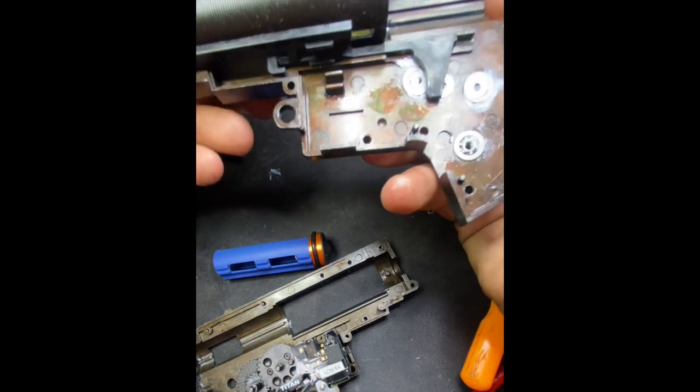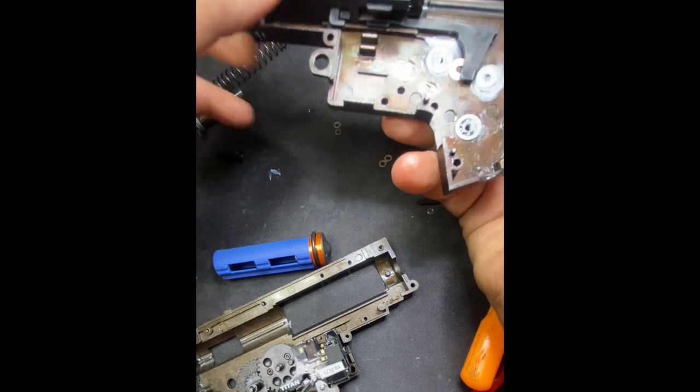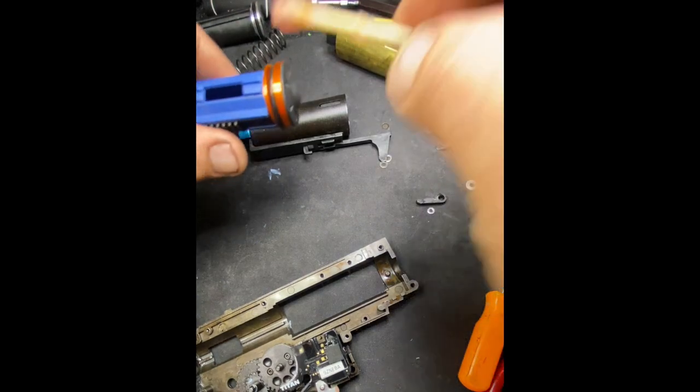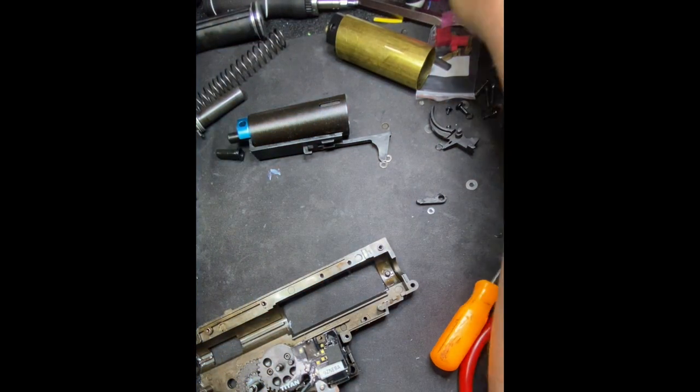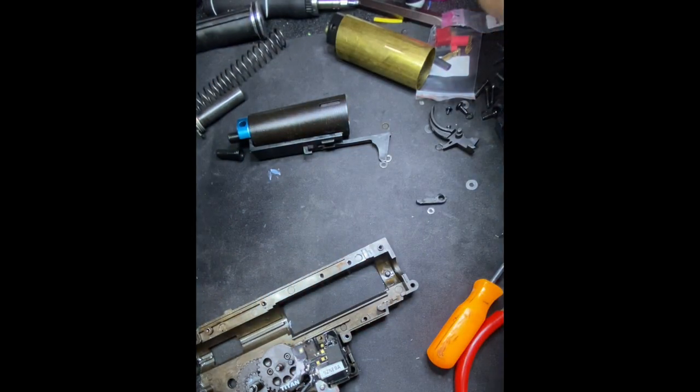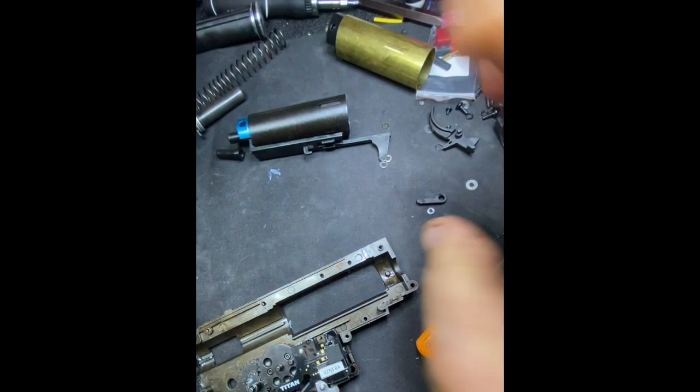So in theory, and by looking at these measurements, there should be no feeding issues whatsoever. We're going to take this back out. I'm going to lube this O-ring on this piston head — try to create as less friction as possible. And this is not necessary, but we're going to give the teeth here a little bit — mainly the pickup teeth here. Like I said, this is not necessary, but this is necessary. You're gonna see how good this thing feels.